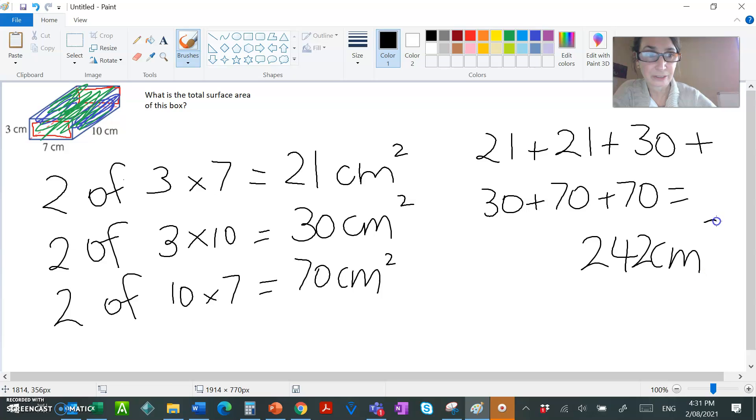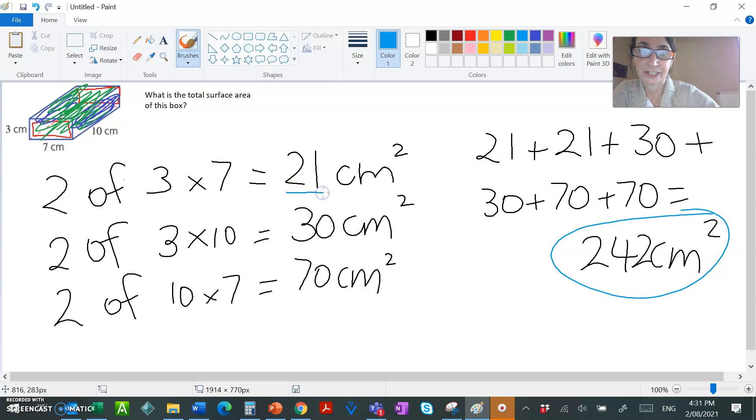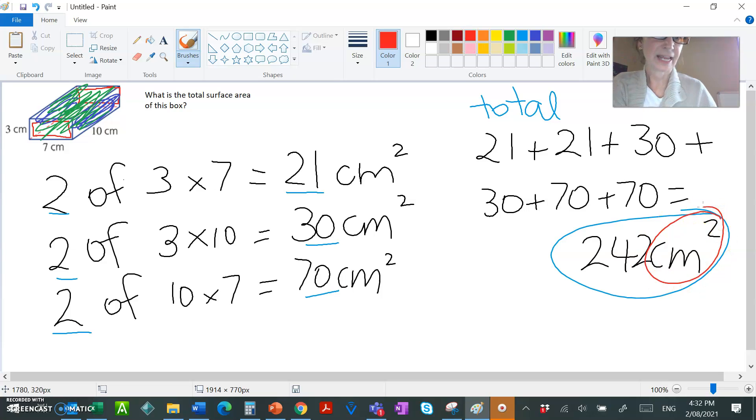So the answer to the question — what is the total surface area of this box — is 242 cm². I broke it up into six different rectangles, calculated the area of each one noting there were two of each, and then totalled them by adding them up. Remember, since it's area, the units are centimeters squared. That's how to work out the total surface area of a rectangular prism.